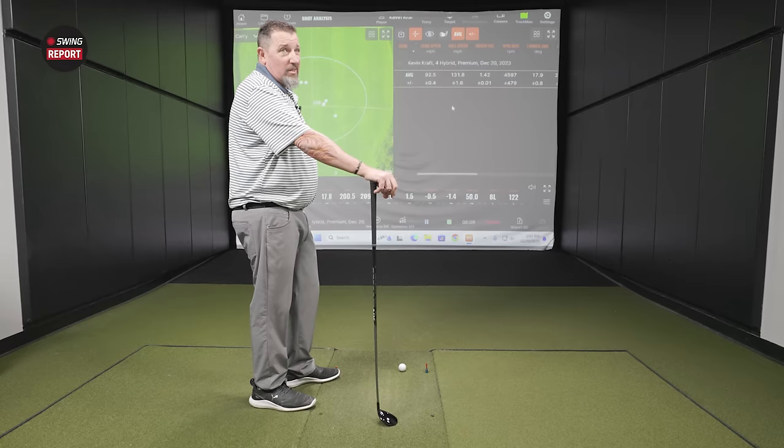Looking at the best five shots: smash factor went back up as expected, club speed was exactly the same, launch angle came down one degree with one degree less loft, distance went up, and landing angles were good on both. Kevin has no complaints — it feels good, looks good, sounds good. This is the model that's really built for the masses; you will not be disappointed with the performance.